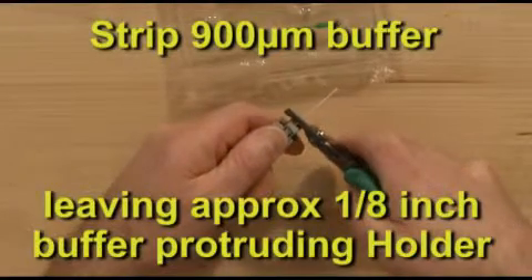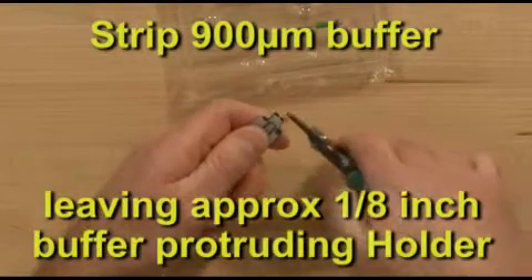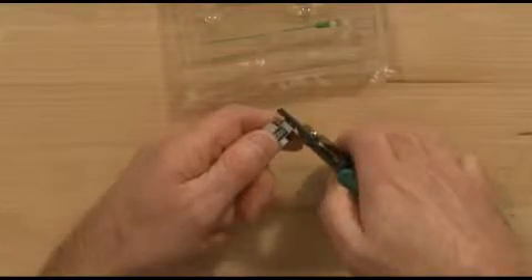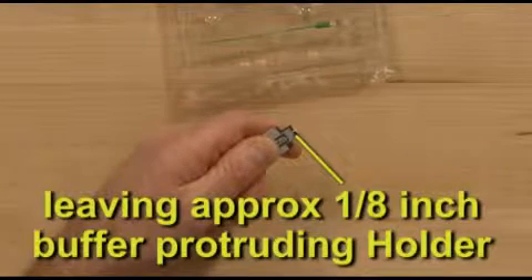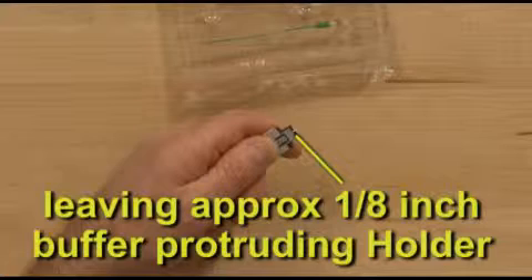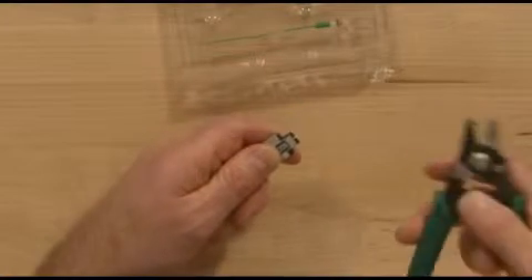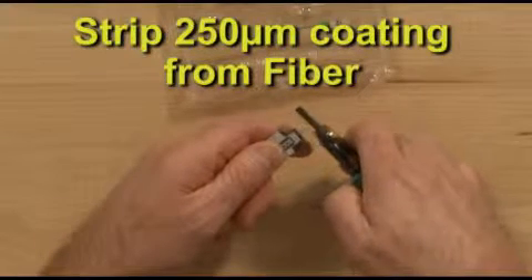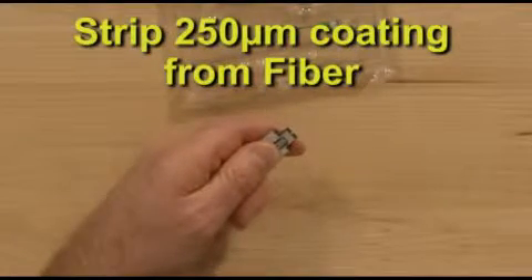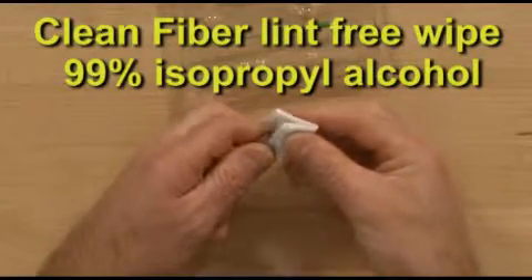Strip fiber from the holder edge, leaving approximately one-eighth inch of 900 micron buffer. Strip the 250 micron coating from the fiber. Clean fiber using a lint-free wipe and 99% isopropyl alcohol.